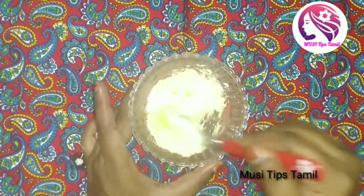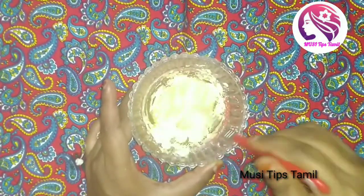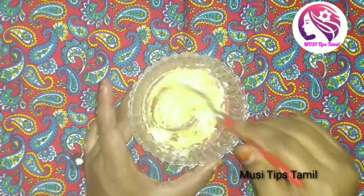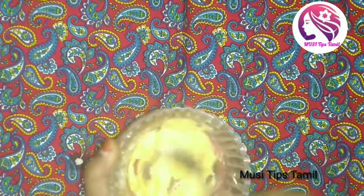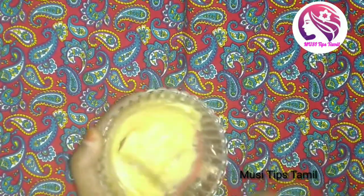Let's mix it well. If you mix it well, you can add a little bit of water or curd. This is a good result. If you use it — girls or boys — this is a good result.